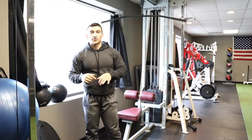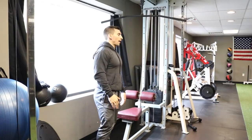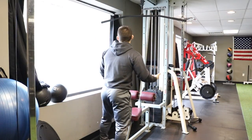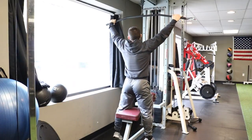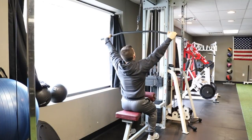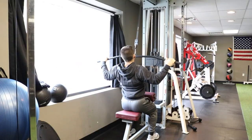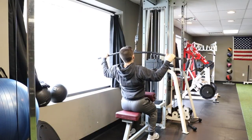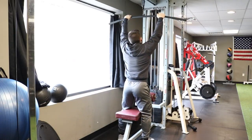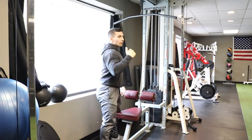Most people do lat pulldowns — and this goes for pull-ups too — with a really wide grip. I don't know why people think a wider grip is going to get you a bigger back, because it's not. They'll grab all the way to the end of the bar, thinking it looks cool or that they'll build a bigger back this way. But look at my range of motion — I cannot pull this bar into my chest. Now if I go on the inside, look at my stretch and my contraction — it's so much more.